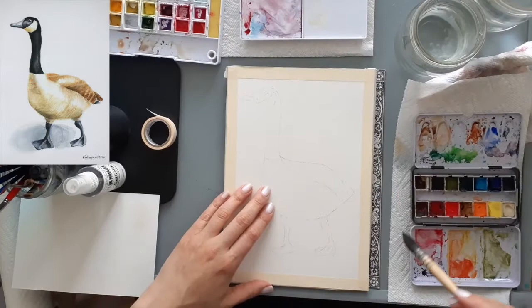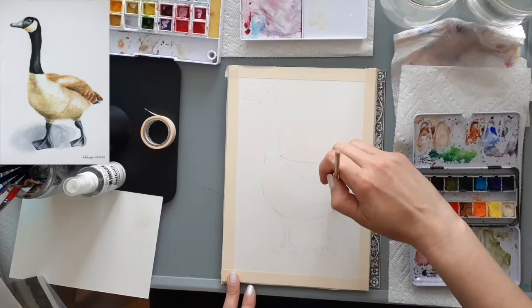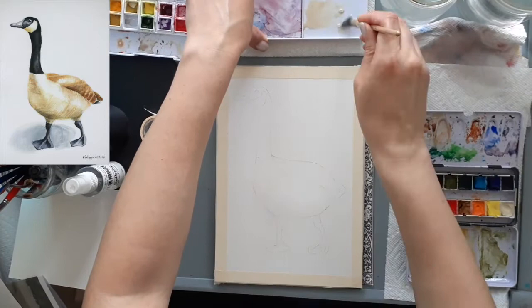I'm going to start off with the belly area of the Canada Goose and I want to do a wet-in-wet technique, which means I wet the area I want first with plain water before dropping in some of the Buff paint color that I have chosen.